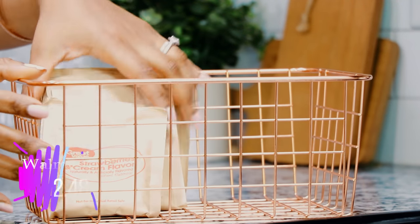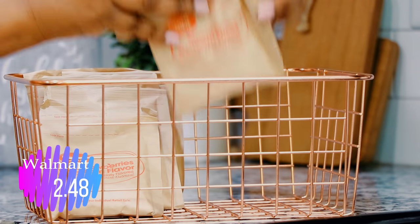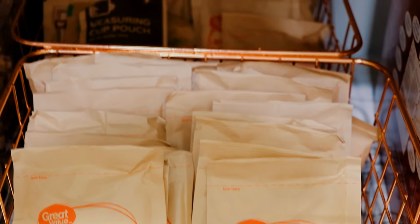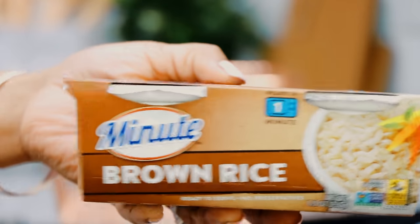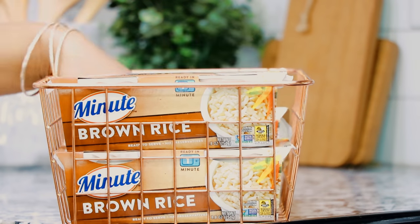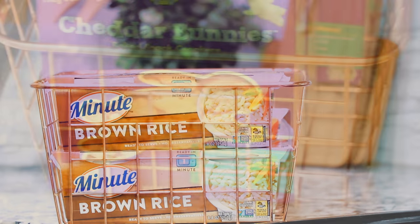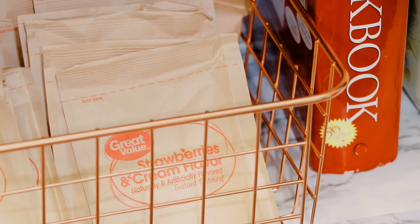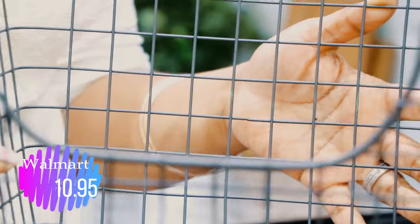I'm starting off with these baskets from Walmart in a rose gold finish — they had two different sizes and I'm using the larger size. I thought they'd be perfect for little packets of oatmeal and other packages. I also use the Minute Rice for my meal prep, and they fit perfectly in there — I have some for brown rice and white rice, and some for snacks. Everything is visible, I know exactly what we have and exactly what we'll be missing when I go food shopping next.